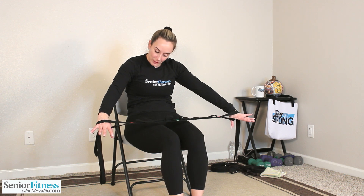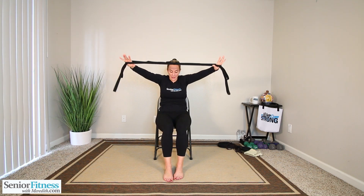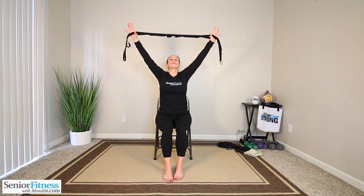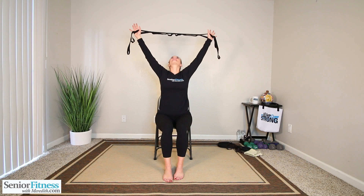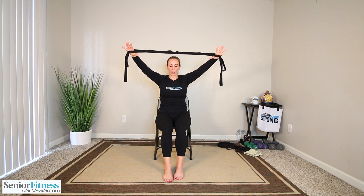We're going to do that movement a little bit faster for five times. Big inhale, stretch up. Exhale, release it down. Big deep inhale, stretch up. Exhale. Three more times — big inhale, stretch up. Inhale, stretch up. Exhale, release down. One more time, big deep inhale, stretch up overhead. Exhale. I want you to release it down halfway in front of you and hold. Holding it halfway.